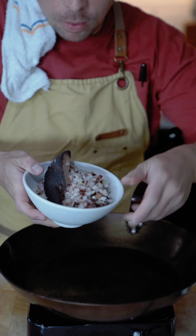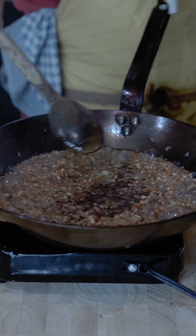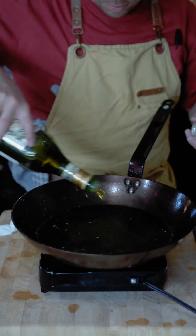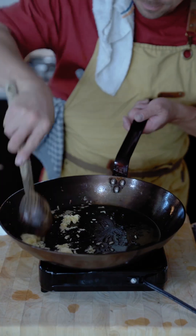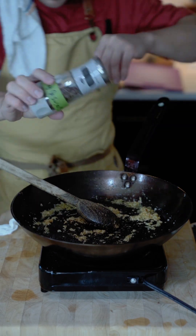I'm going to do the bacon first. Now we're going to go in with the guanciale. That's what we're looking for. Olive oil. Garlic in. Black pepper. Got a little bit of white pepper.